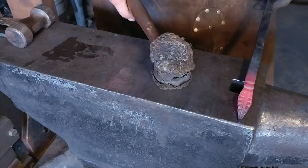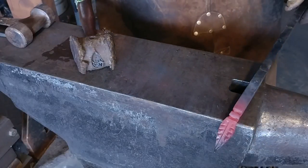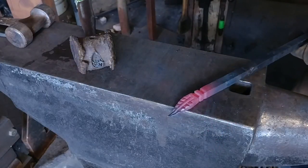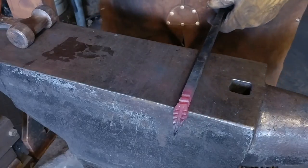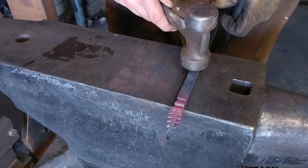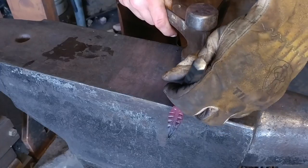I'm just using a rawhide mallet to touch it up — just to get the bends, not to move the material. And there you have it. Now I will take the effort and go ahead and center punch mark this.